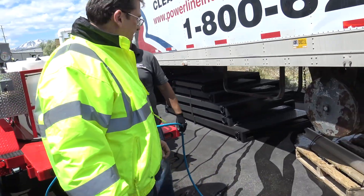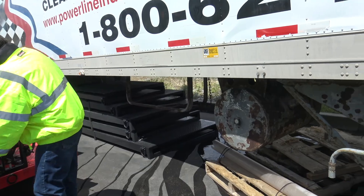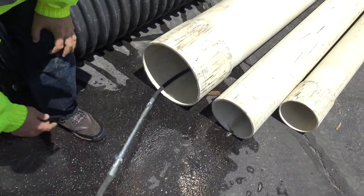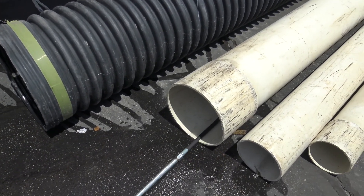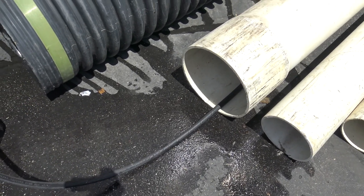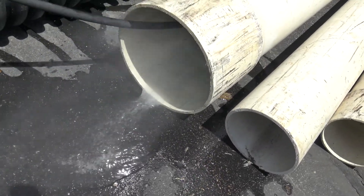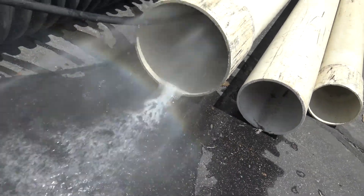Next we're going to run our big twin — we've got the engines warmed up. Let's run the 12 inch line first. Alright, ready — let's go.